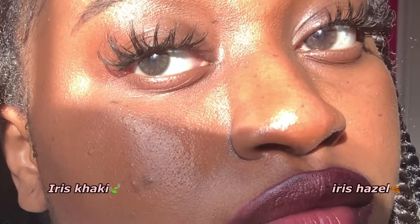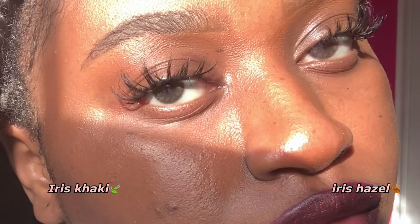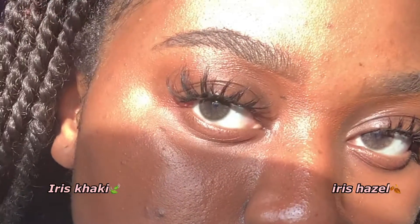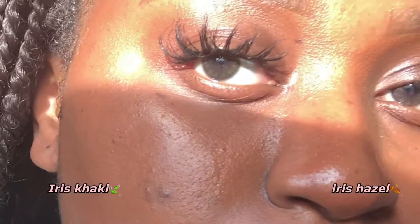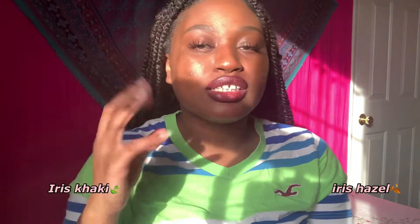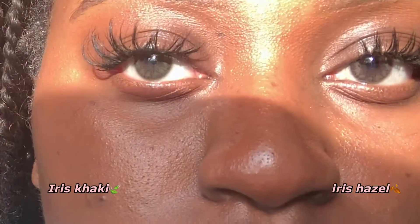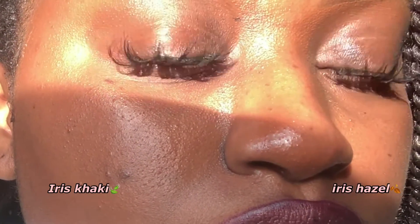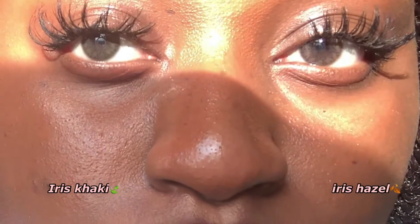With iris khaki on the other hand, it may take a minute for you to get a glimpse of the khaki or greenish colors. The level of green on a scale of one to ten — ten being the most green — it's like at a three. You can see my eyes are kind of greenish brown, but it's not obvious. I would say consider going with iris khaki if you want hazel-ish eyes but not brown hazel, and you don't want it to be obvious.